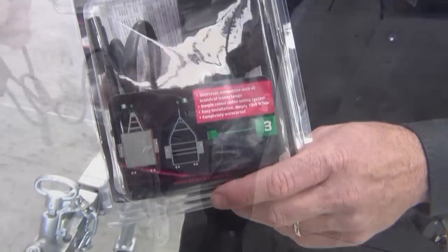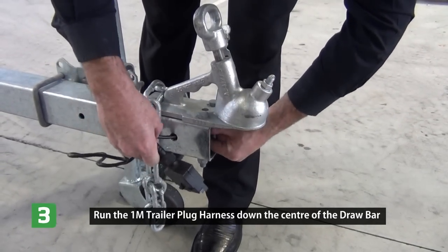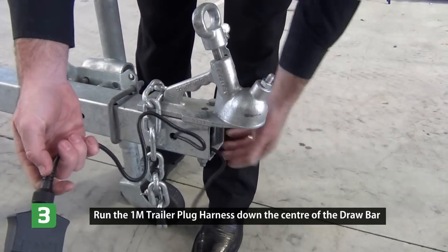Select your trailer plug, which is number three and green from the wiring guide. Fit to the front of the drawbar or down through the middle of the drawbar.